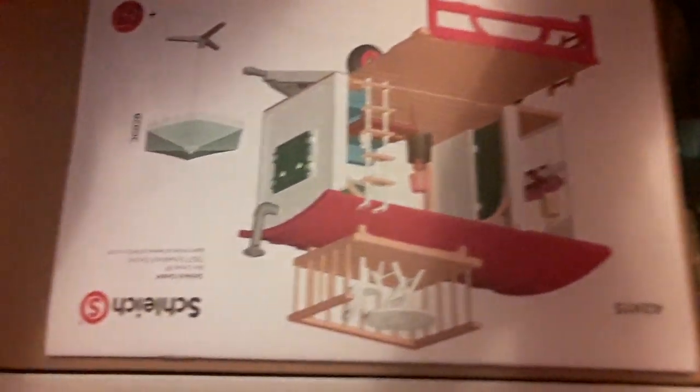Oh my god, this box doesn't want to open. It's saying no, I don't want to open it! It's going to be easier to open it up this way. Now I'm going to show you guys what's on the inside and then I'm going to end it. Here is what it looks like on the inside of the box, if you are planning on getting this. I'll see you guys in part two of this video so I can show you guys how to make this. See you in part two, guys!